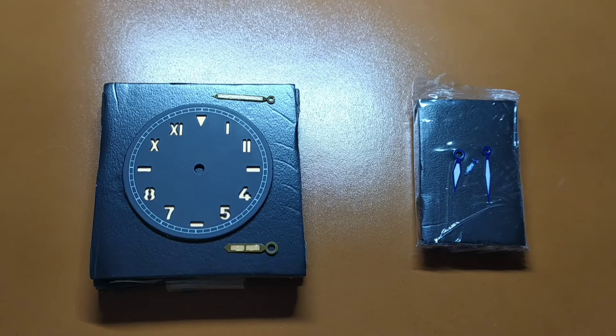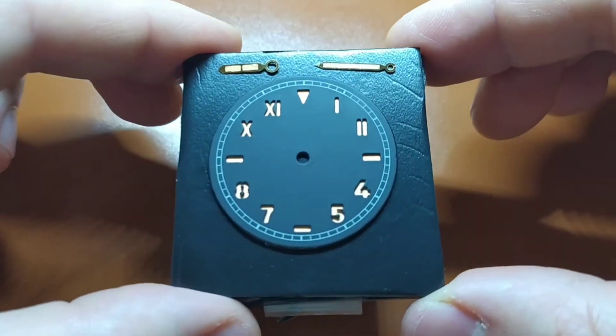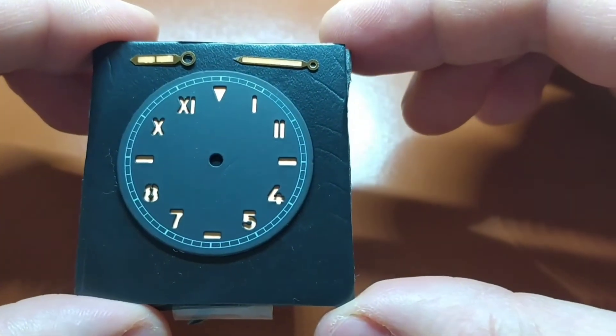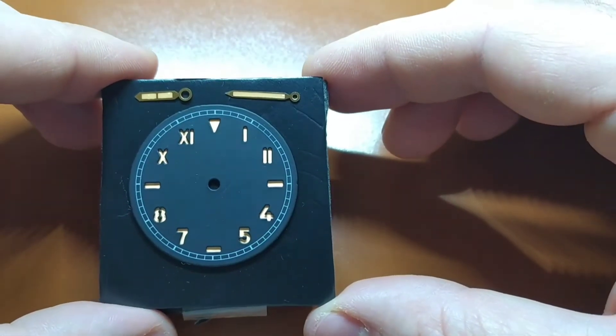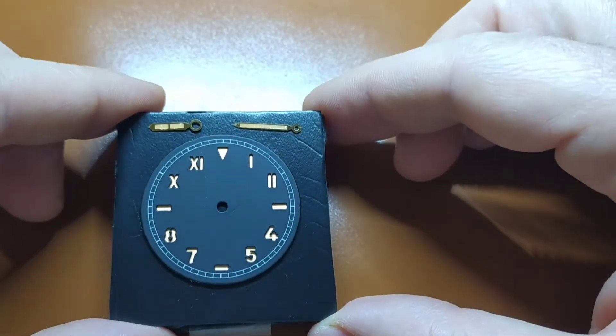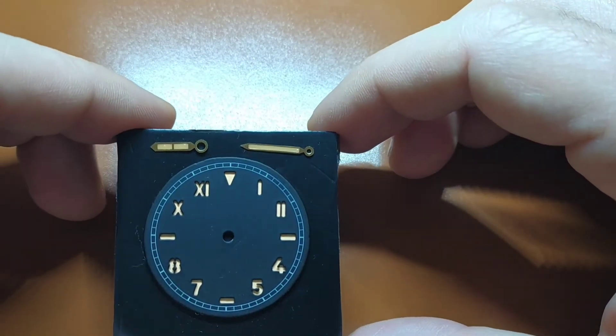I ordered from them three things: the watch dial, rose gold hands, and a set of blue hands for my pilot watch. The California dial and the blue hands came in perfect condition, but the rose gold hands have some issues. They appear a bit scratched and the luminescent substance is applied unevenly on the hour hand. On the wrist it probably won't show that much, but you can see it up close.